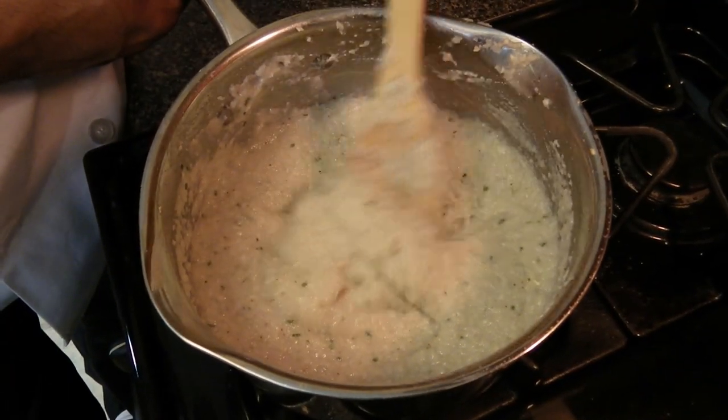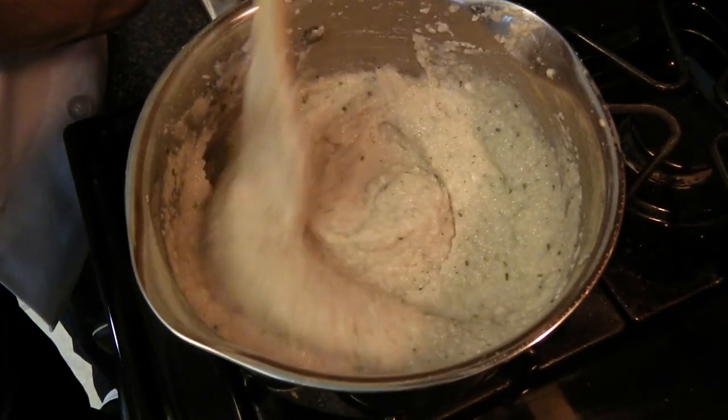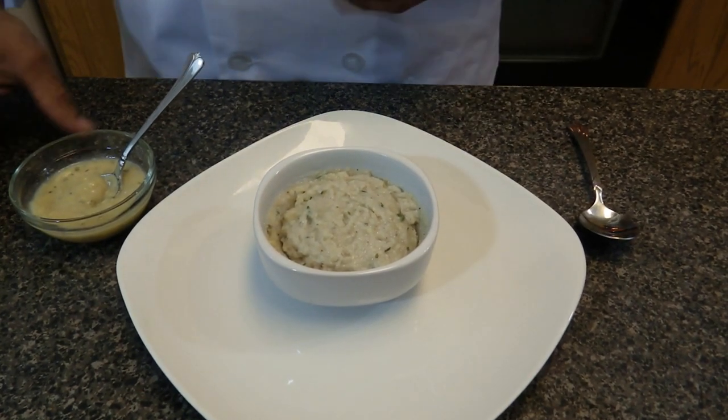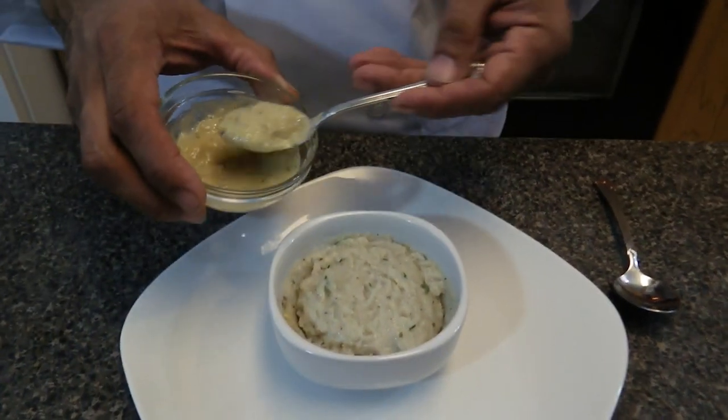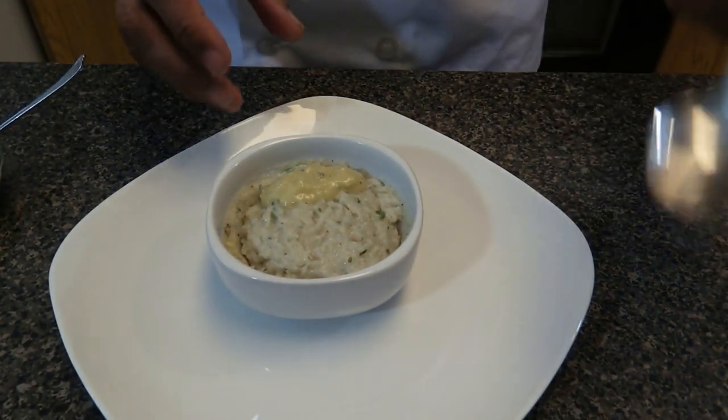After about 25 minutes, this is the texture of it. Now we're ready to serve it. And there it is — alkaline burro mashed potatoes! It goes great with my alkaline onion gravy. The recipe is in the description box below. It looks delicious and it tastes delicious.